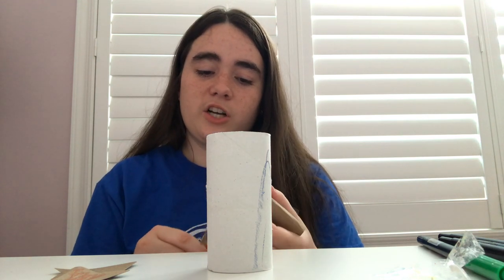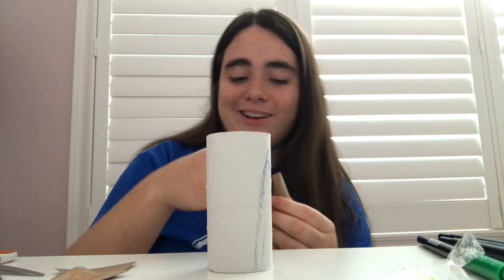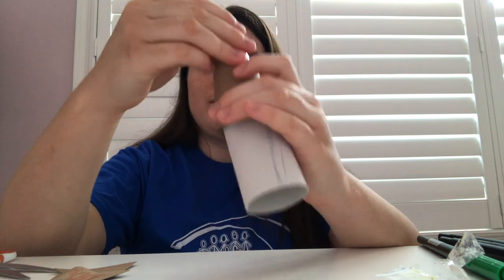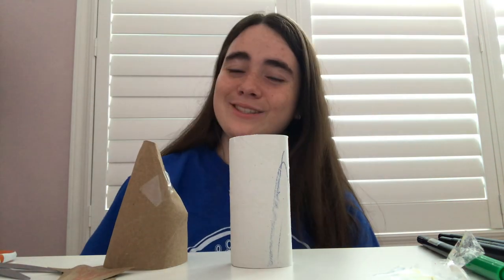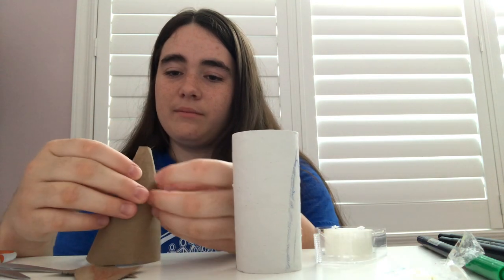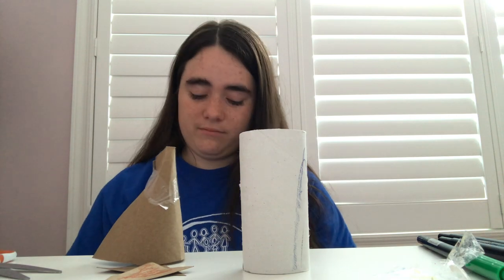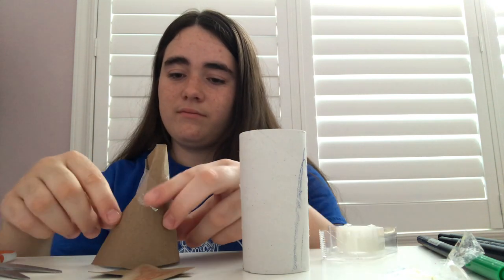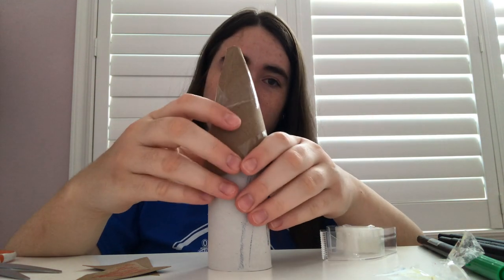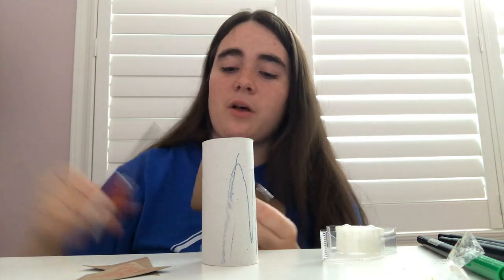You're just going to take a piece of your construction paper, roll it up into a cone just like this, make sure it fits onto your toilet paper roll, and then you can tape it on. Just take your time and add in all your tape. Once I'm done, it looks something like this — pretty cool. It's a little bit big, but I can always cut it to make it a little bit smaller.